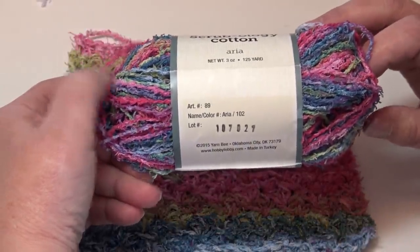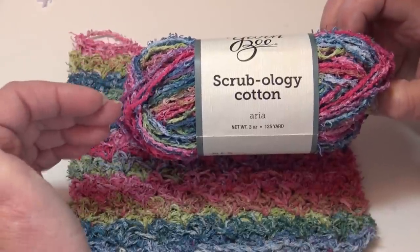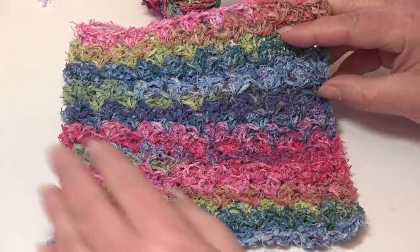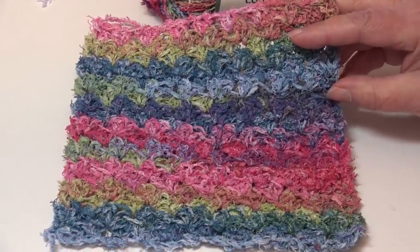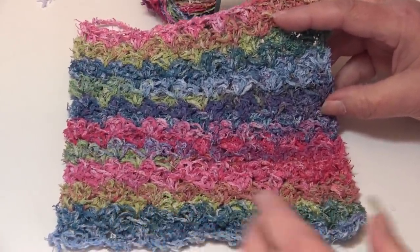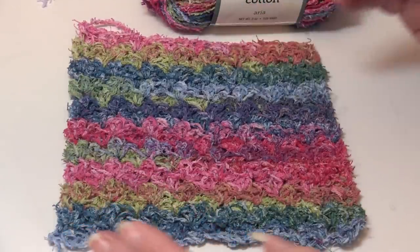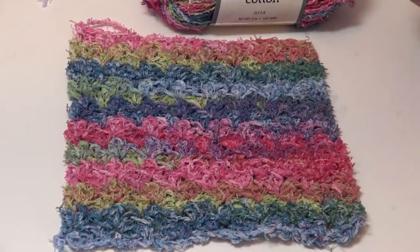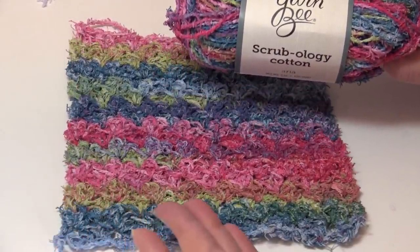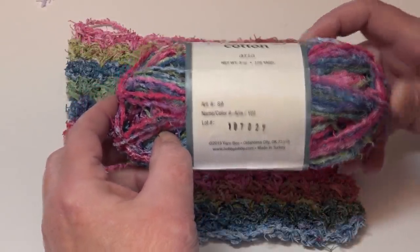Al Fresco is color number 101 — look how pretty this works up. You can see those subtle changes of green tones and then a pop of that darker color. The next colorway is Aria, color number 102. What surprised me was how it worked up almost perfectly into perfect stripes with a beautiful look. I love the color combinations — bright pink, purplish pink, dark blue, and green. Colors I wouldn't normally put together but that look really nice.